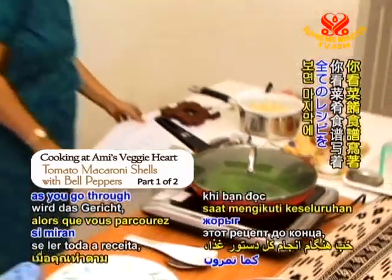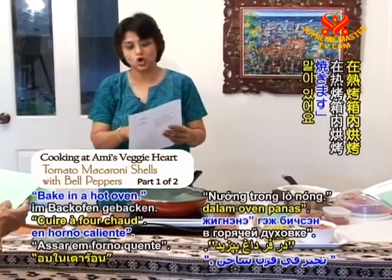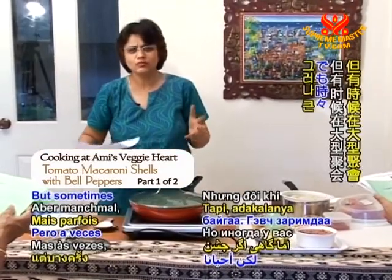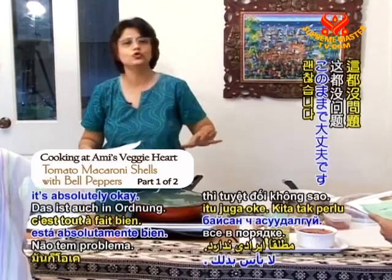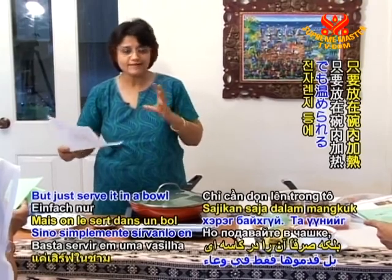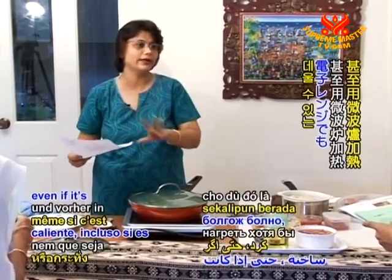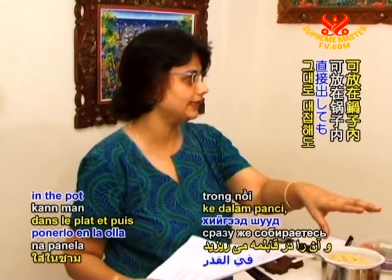This dish calls for baking in a hot oven at the end. But sometimes if you have a huge party and don't manage to bake it, that's absolutely okay. You don't have to bake it — just serve it in a bowl and heat it in the microwave, unless you've just made it and can serve it directly from the pot.